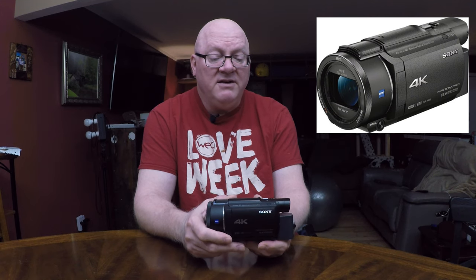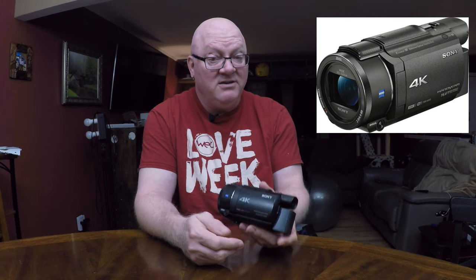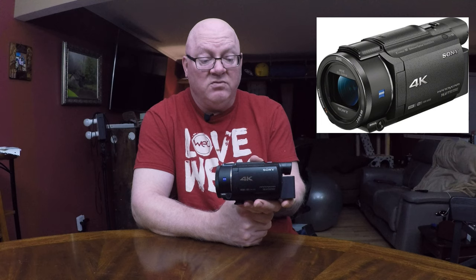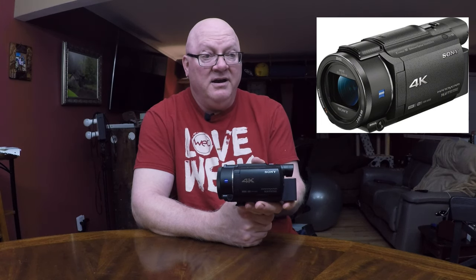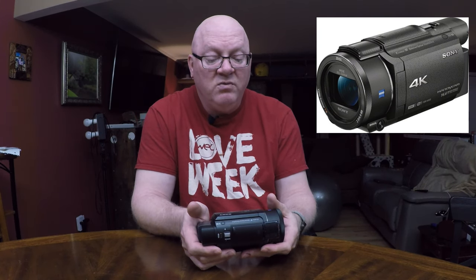But I decided to make this video to warn other people about this product so they wouldn't make the same mistake I did, because Best Buy still sells this today on their shelves for around $750 to $800. It is a piece of garbage — a real piece of garbage. It is the Sony 4K with Wi-Fi, FDR-AX53 Handycam.